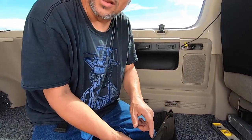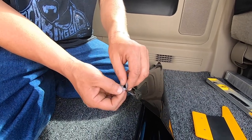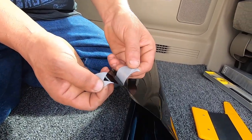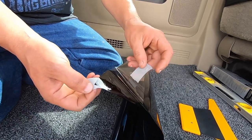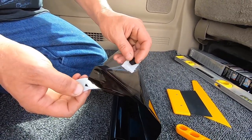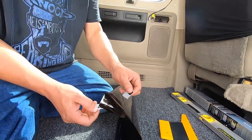A lot of times you're going to have a protective film on the tint. You can put a piece of tape on both sides of the film and you can pull it right off that way — that way you can get that protective film part off. That's so much easier to do it that way.